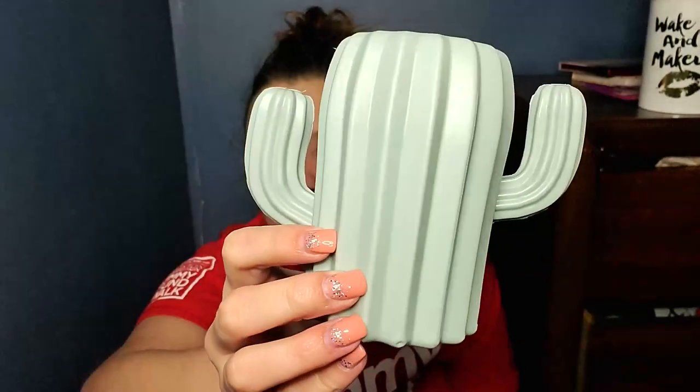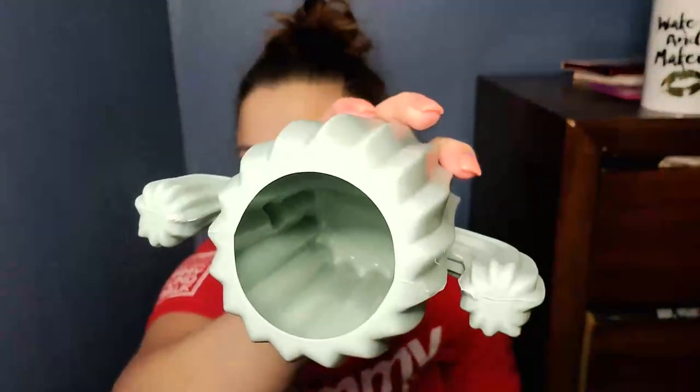Next thing is this. So I bought this — it's like a pen or brush holder. It's a little cactus. It looks like that. It's not that bad. It's like a hard plastic. It's kind of cute.